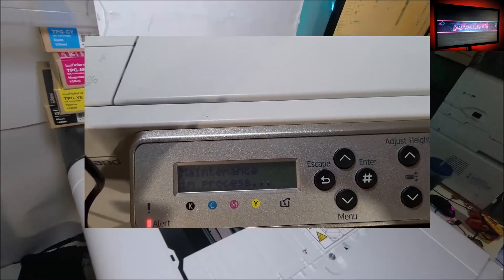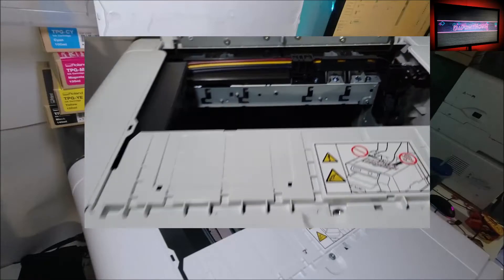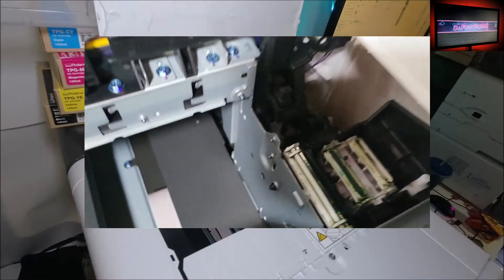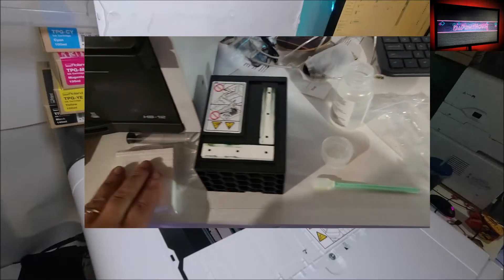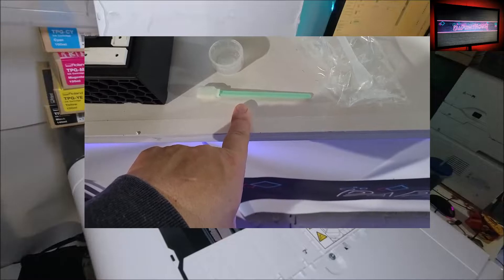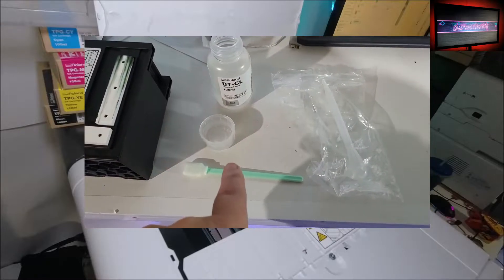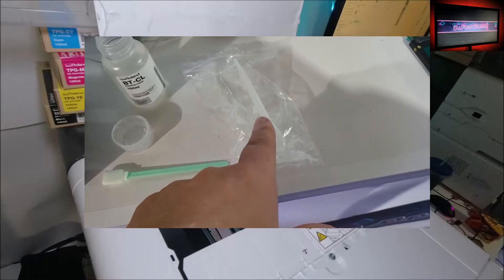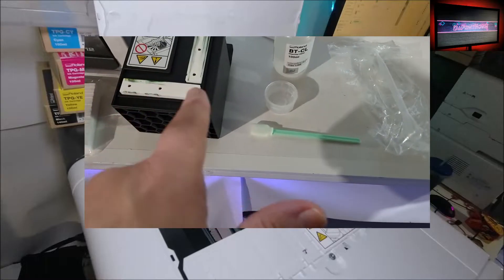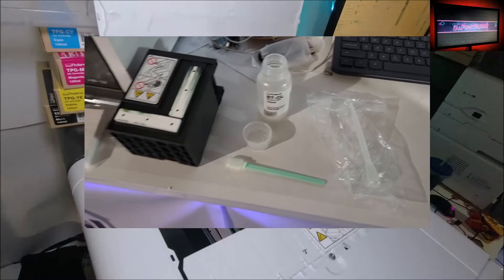It says 'open top cover,' so you open the cover - you're gonna be cleaning those ink stations, those caps. I'm gonna switch cameras in a minute. I have my cleaning maintenance tray, my foam blocks - which you're not going to need yet - you're gonna need your foam cleaning applicator and your fluid. I just pour a little bit of fluid in here, dip it in there - you only dip it once. For the syringe, you just suck it up and apply it, but I'll do that step after.